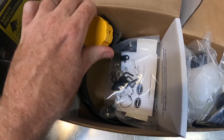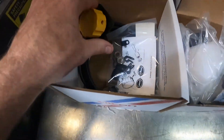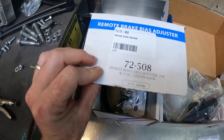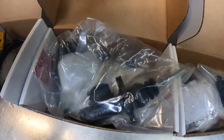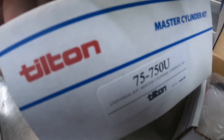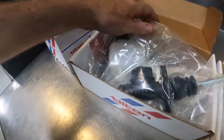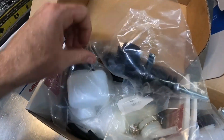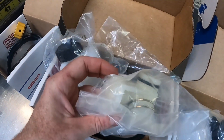Now I'll show you the parts from Tilton Engineering that you're going to need. We have the bias knob, which is optional if you want to adjust your bias from inside the vehicle — that's part number 72-508 for a yellow knob; they have different part numbers for different colors. Then we have master cylinders: we use the 75 series master cylinder here, and if you get the ones with a 'U' on the end of the part number, you get the entire kit including the reservoir and even a remote reservoir bracket.